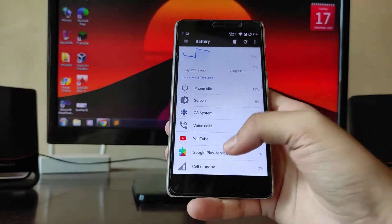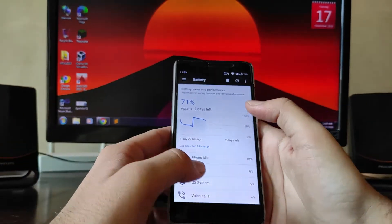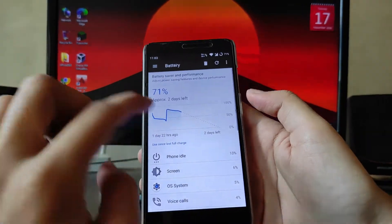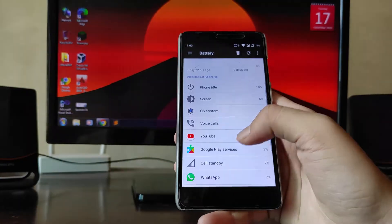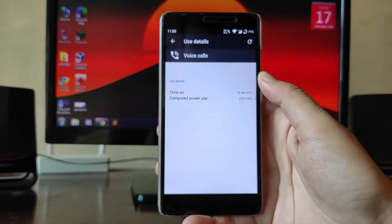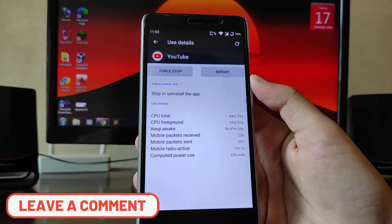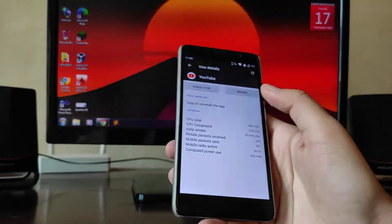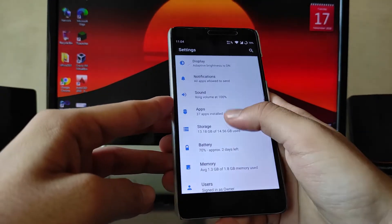The battery life here is just amazing — there's no better ROM in terms of battery life that I've used so far. Screen time was around 3 hours 42 minutes. Voice calls were 1 hour 6 minutes, YouTube was used around 44 minutes, and CPU total for around 37 minutes. The battery life is just amazing.